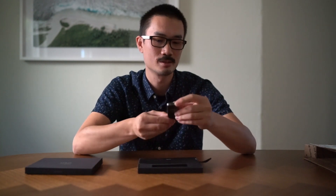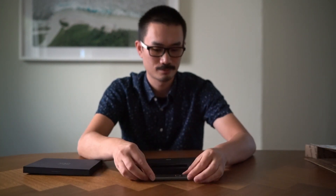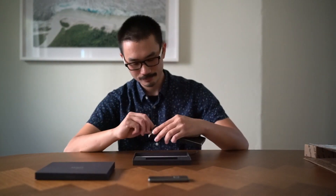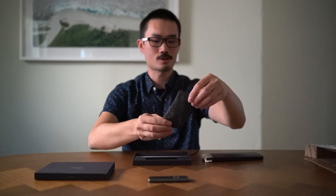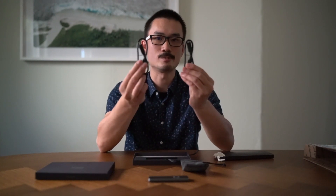First impressions: very small, very light, minimalist design with only the fingerprint reader as the main feature of the device and the port to connect to your device. Next we're going to take a look at the accessories that it comes with. Looks like we got a carrying pouch, a USB-C to USB-C cable, and a USB-C to USB-A cable.